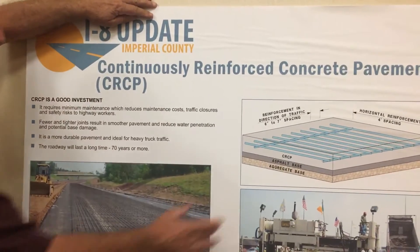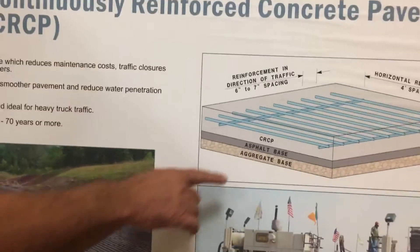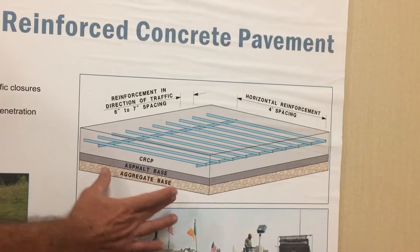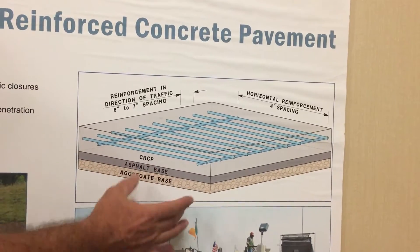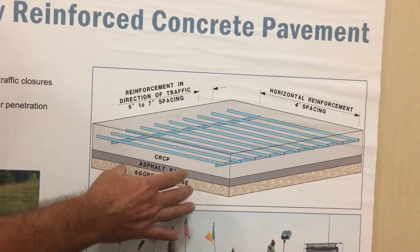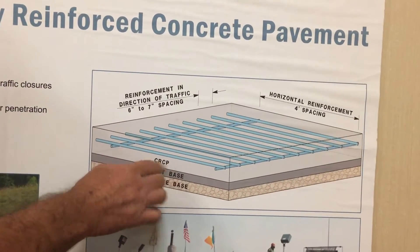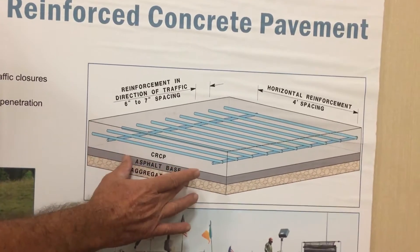It consists of a base. On top of that base, you see an asphalt base. First, an aggregate base, which is class two — the rocky materials, a mixture of sand and rocky material. On top of that, we have an asphalt base, which is what you're seeing here.